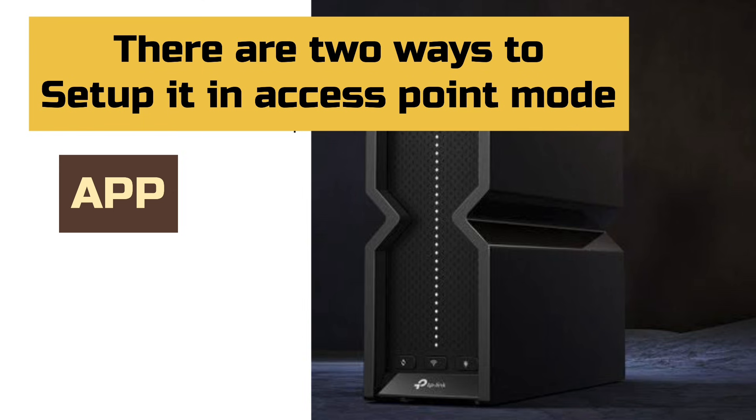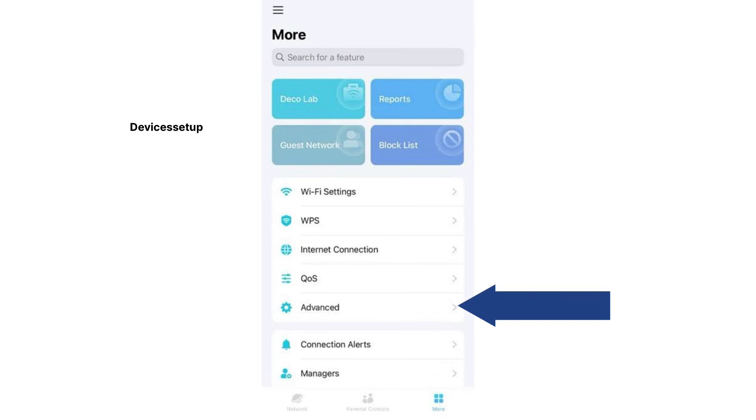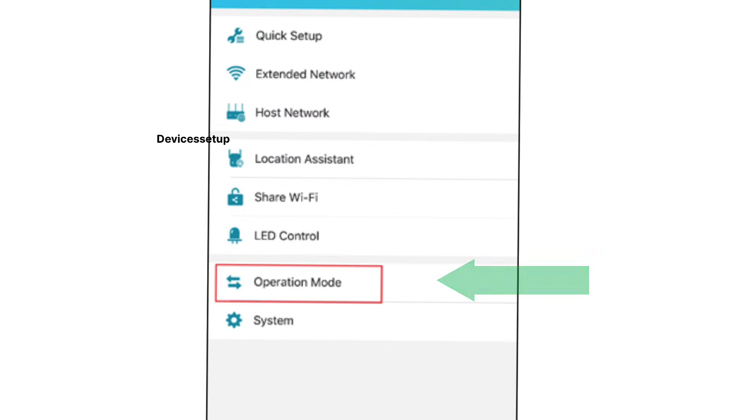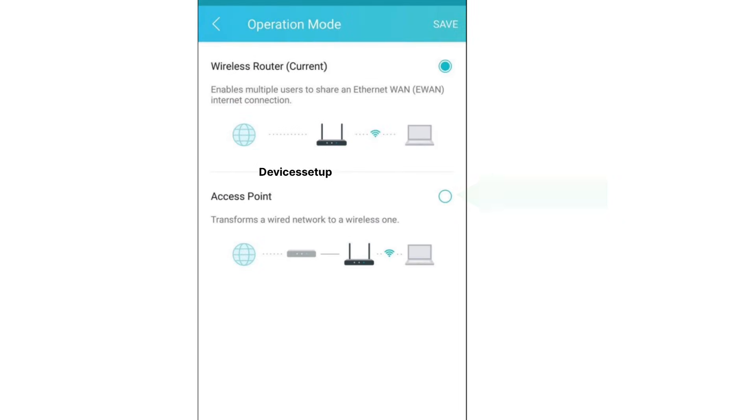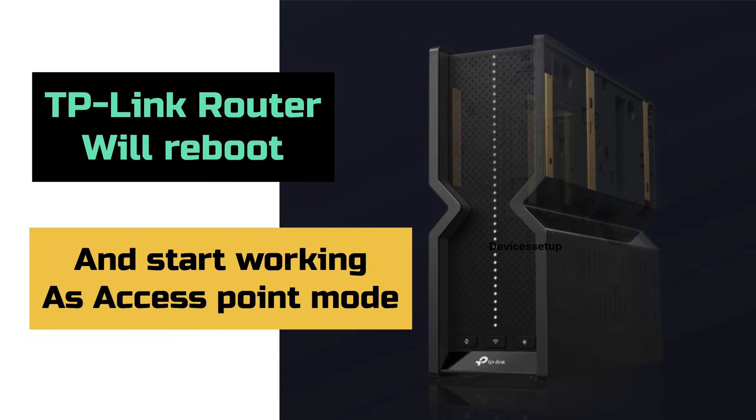Let's check the app method first. In the Tether app, tap on more options on the bottom right-hand corner, then go to Advanced Settings, then tap on Operation Mode followed by selecting Access Point Mode. Next, tap on Save to apply the settings. Your TP-Link router will then reboot and start working in access point mode.